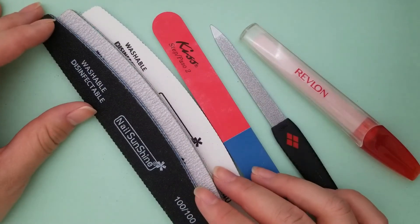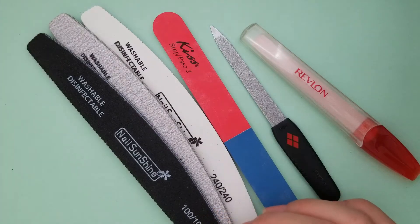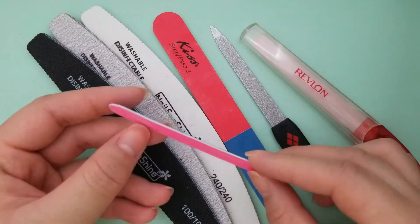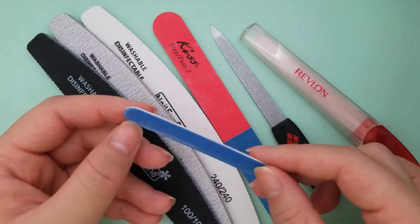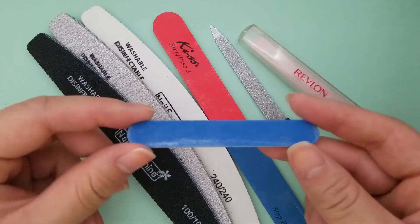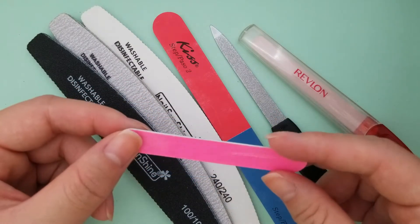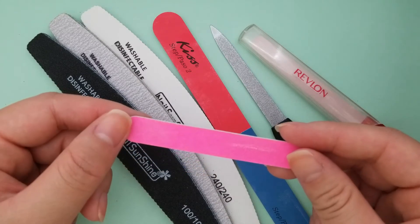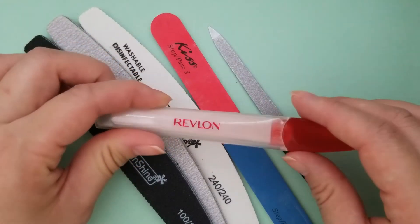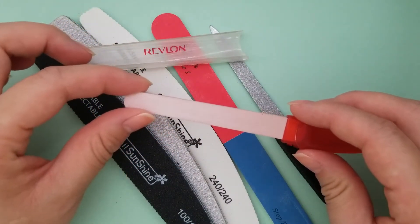Emery boards are easier to clean but they do wear out really easily. What you can do is get these thin disposable ones — once you finish, you just toss it and get a new one. I bought a pack of ten and it's really nice; it comes in two different grits: 180 and 240.